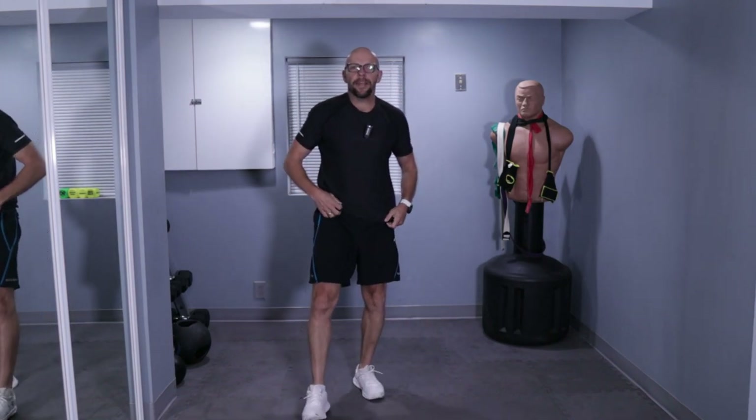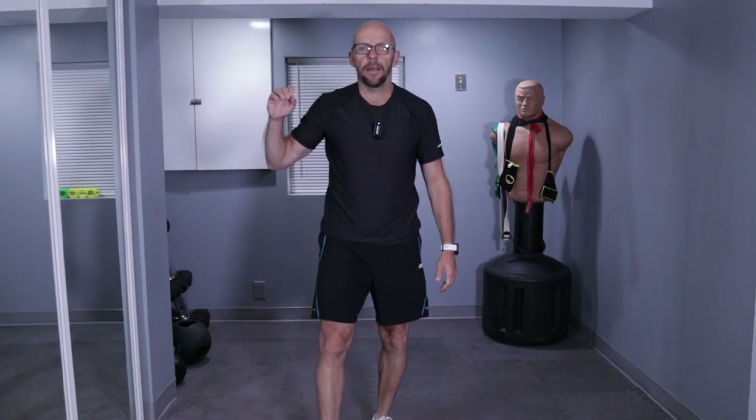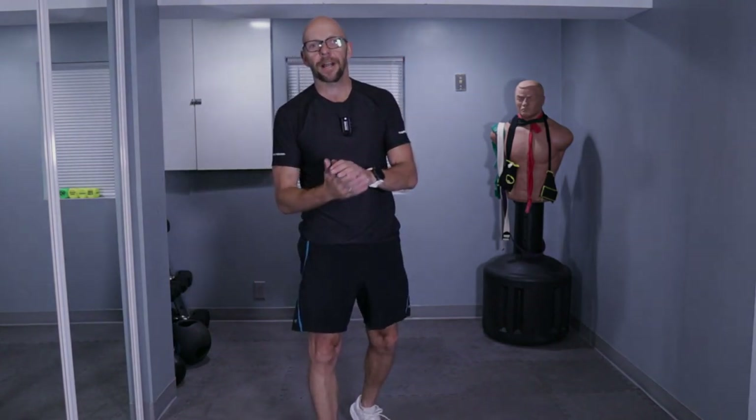That was our 10-minute beginner cardio workout. I hope you guys enjoyed this workout — I had a great time. There'll be a playlist of beginner workouts on the page right now. Check them out, come back for more. My name is Paul, this is Fit After 50, and I'll see you guys during your next workout.